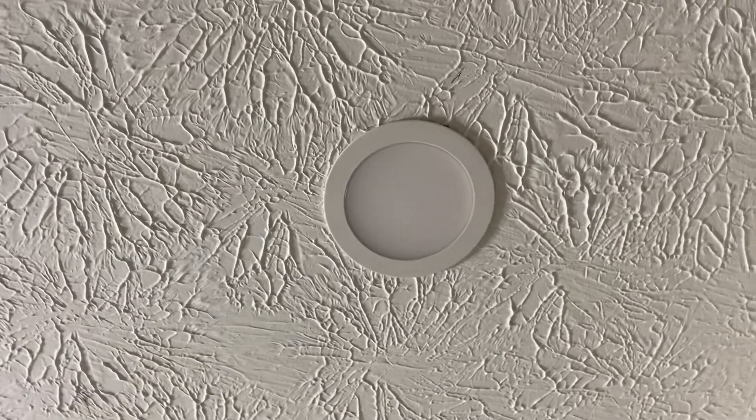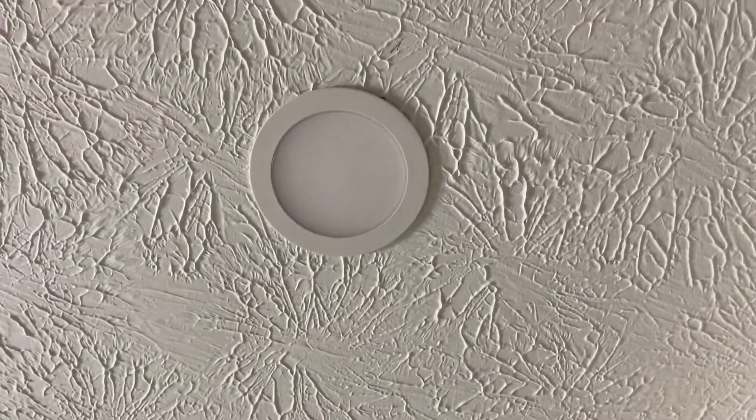So guys, ito na yung light — LED light na binilin namin. So ayan na siya guys, apat siya na LED light na ini-install ni Hubby. So ita-try na namin guys. We do 4,000 — yes, this is 4,000. It's the 4,000 lighting, 4K.